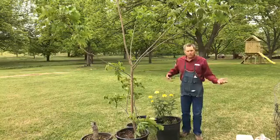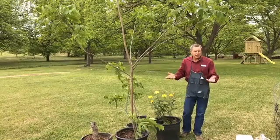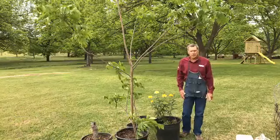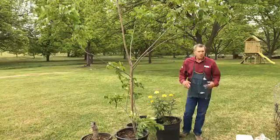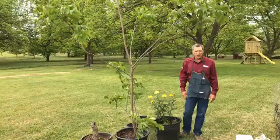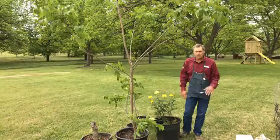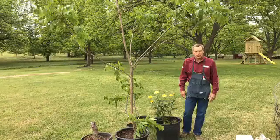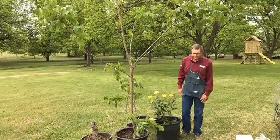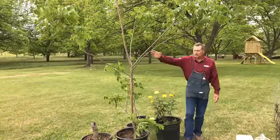You might wonder, why do you need to graft a pecan tree? Sure, you can just plant a pecan and get a tree, but the trees don't come true to type from seed. So to mass propagate varieties, we've had to learn how to graft these trees. It's been around a long, long time — extension horticulturists from Texas have taught many thousands of people how to graft.